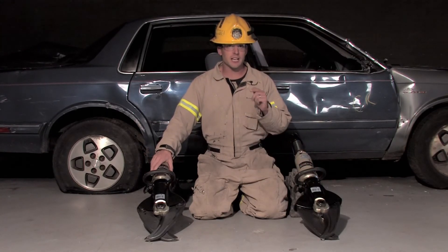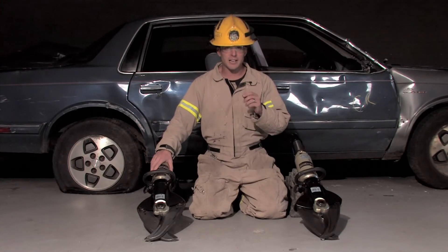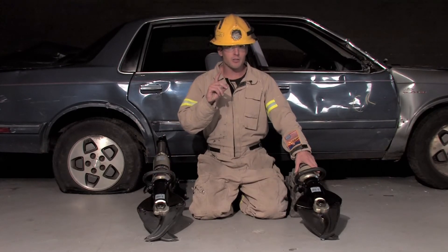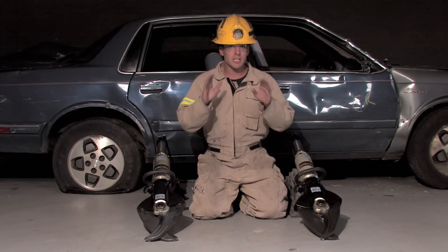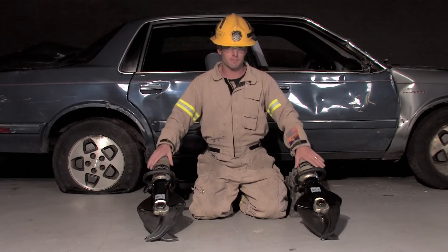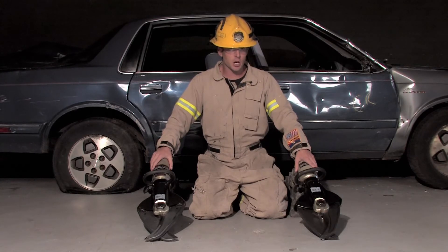NFPA recognized that raw cutting force numbers were meaningless, so they developed a scale of practical cutting performance based on how a cutter actually performs on different sizes and shapes of steel. This is done by a third-party testing agency in a laboratory setting, where each cutter is subject to the exact same test in the same fashion, allowing you to compare one cutter to another — apples to apples.